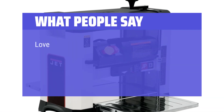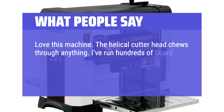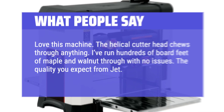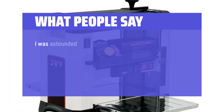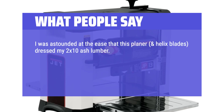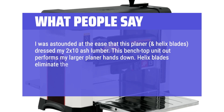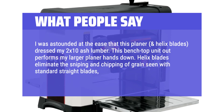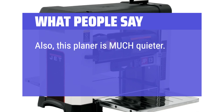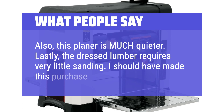What people say: love this machine — the helical cutter head chews through anything. I've run hundreds of board feet of maple and walnut through with no issues. The quality you expect from Jet. I was astounded at the ease that this planer and helix blades dressed my 2x10 ash lumber. This benchtop unit outperforms my larger planer hands down. Helix blades eliminate the sniping and chipping of grain seen with standard straight blades, plus there's less downtime due to blade sharpening. Also, this planer is much quieter, and the dressed lumber requires very little sanding. I should have made this purchase long ago.